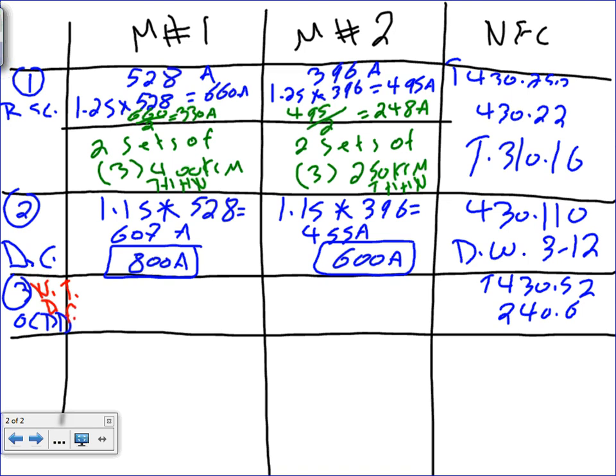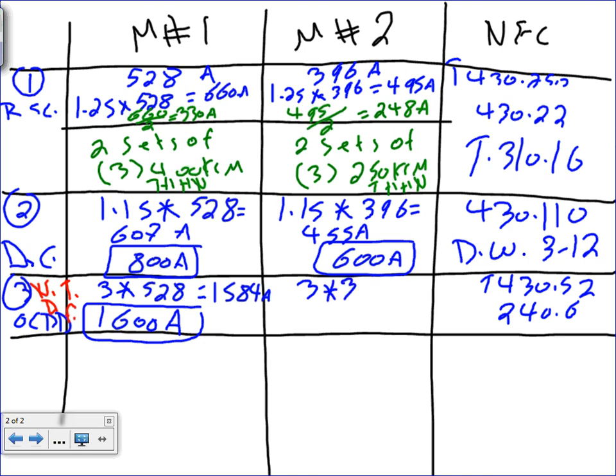If you go to Table 430.52, non-time delay fuse has a multiplier of 3. So you take 3 times 528, which gives 1,584 amps. From Article 240.6, that gives you a 1,600 amp fuse. For the second motor: 3 times 396 equals 1,188 amps, and from the table that becomes a 1,200 amp fuse.